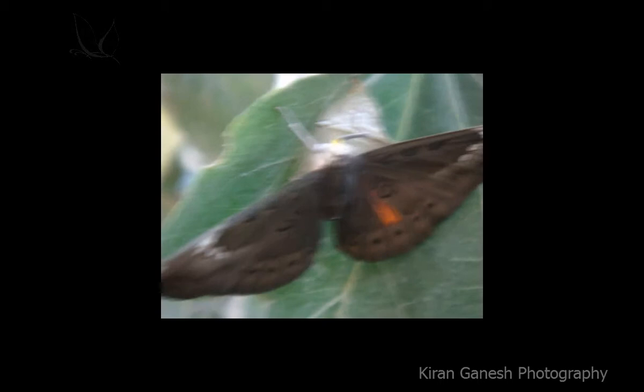You are watching 'The Hatching of Butterfly from Cocoon.' Videographed by me, that is Kiran. All for you. Enjoy.